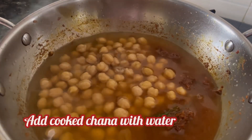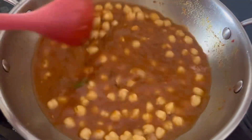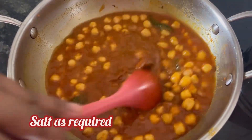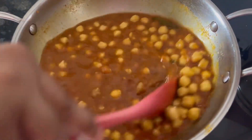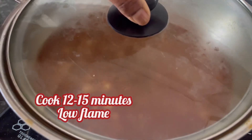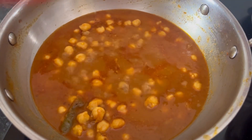Add the cooked chickpeas with the water and give it a mix. Add the required salt and mix it well. When the gravy starts to boil, cover and cook for 12-15 minutes on low heat.